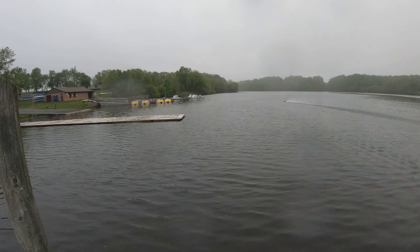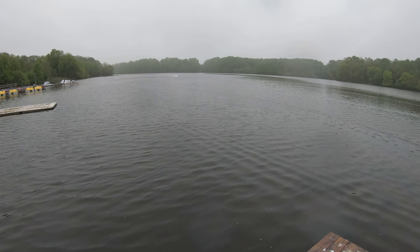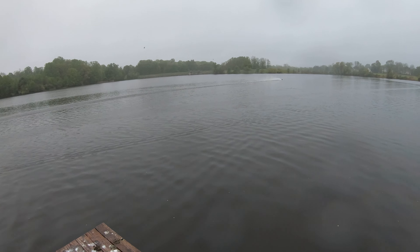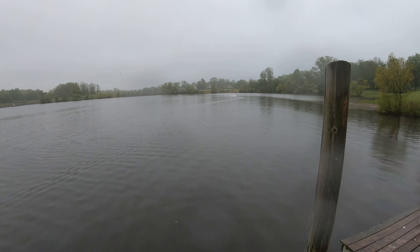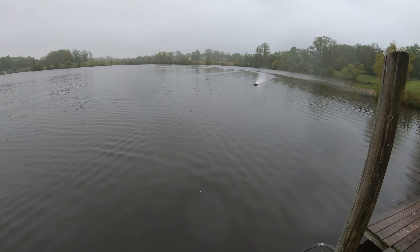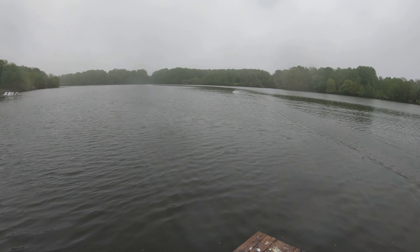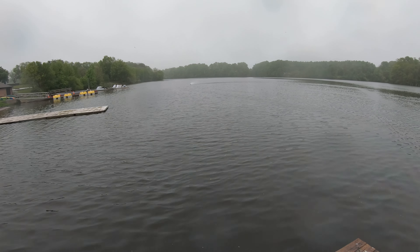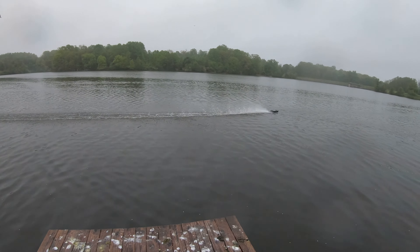It's fast. That was full speed. The water flow looks good on both sides.